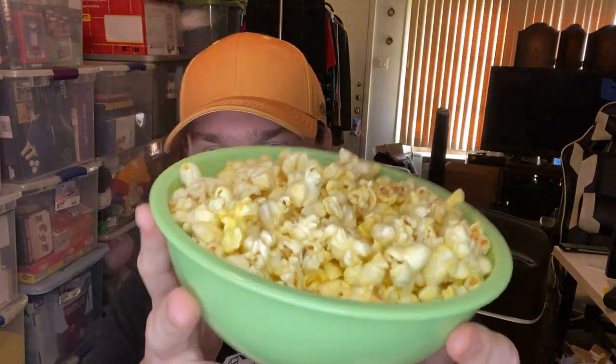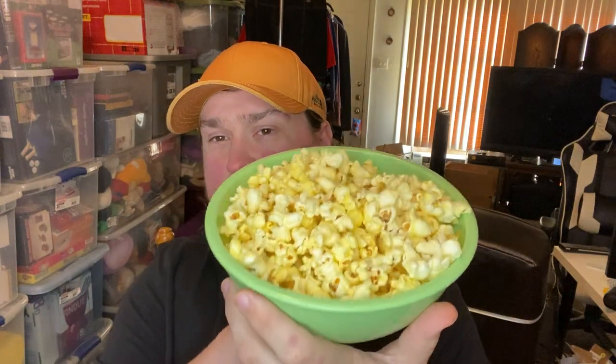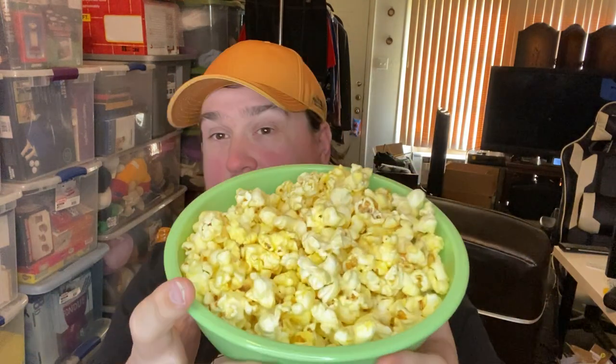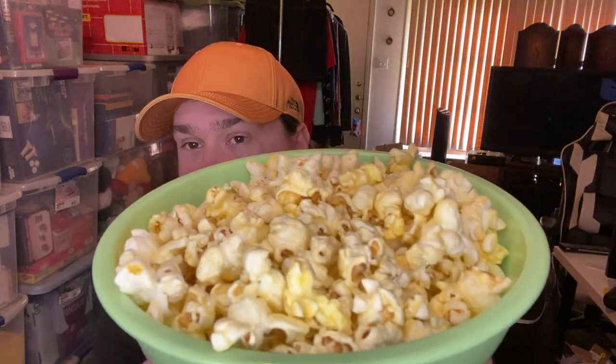Here's the AMC popcorn out of the microwave. I had to give it about 35 seconds. My microwave is 1100 watts, just to make sure it was all the way warm — there were still some not-warm spots and you want it all to be uniformly warm. For something called extra butter, it doesn't look like extra butter. It does have a decent amount of butter pieces, but I wouldn't call it extra butter. It looks actually more buttered on screen than in real life.